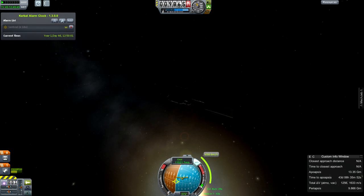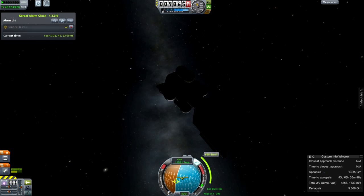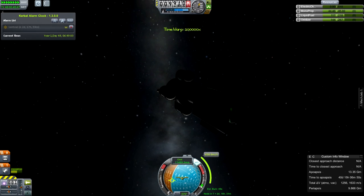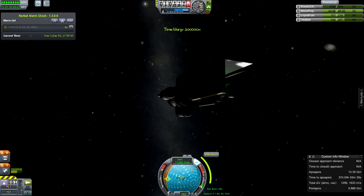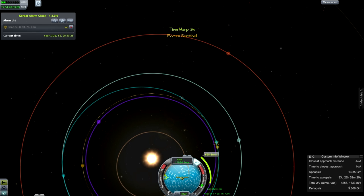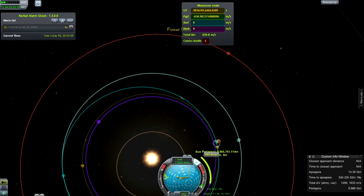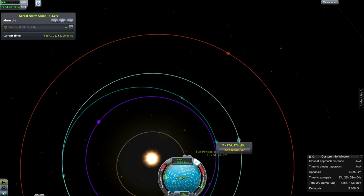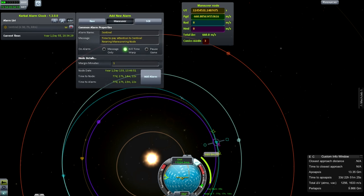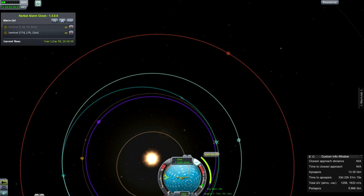Rather embarrassingly - and this is not indicative of regular flight operations - I have forgotten to turn my spacecraft and maintain its solar panel orientation with respect to the sun. So I'm going to have to come around for another pass. My spacecraft is dead in the water. Obviously this would not happen in real life, because you would have mission control telling the spacecraft to maintain its orientation. However, I am human, I am fallible, and I am distracted doing other things.